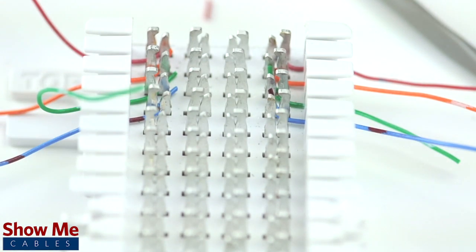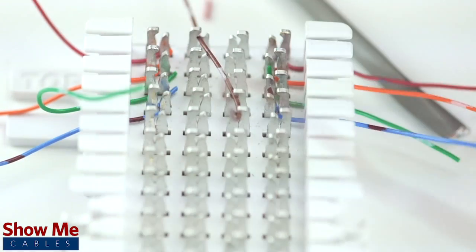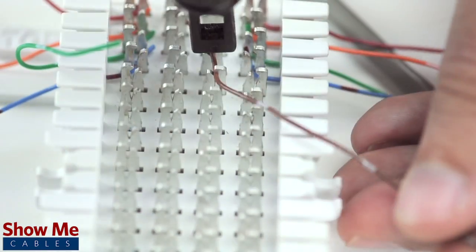If your incoming and outgoing lines do not match, or if you just need to change your wiring setup over time, you can use cross-connect wire to punch down from contact 2 of your incoming line to contact 3 of the outgoing line.